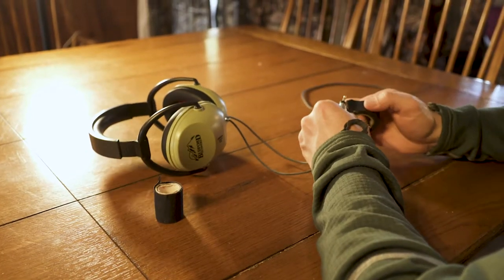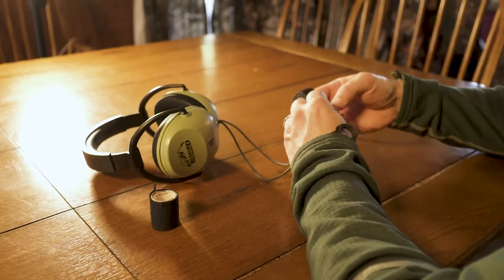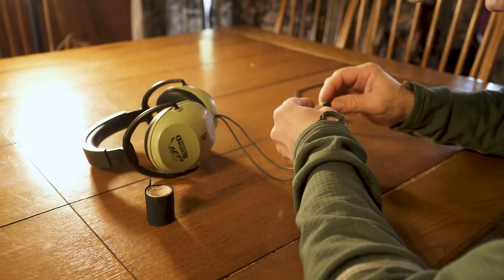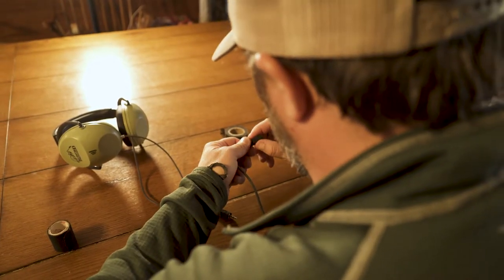One of the problems we see here is right where the two meet — it's very shiny. You've got a reflective surface there, so we use electrical tape. We've always got it in our pack — you've probably heard me say that before — but we use electrical tape just to wrap it on that reflective surface and dull it down, so you reduce the chance of getting busted by the deer's eyes.